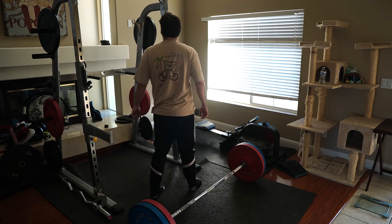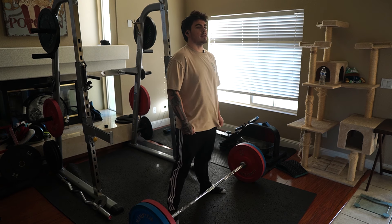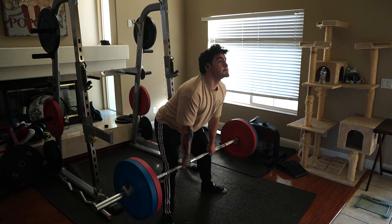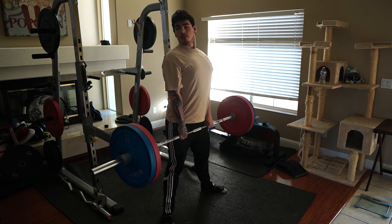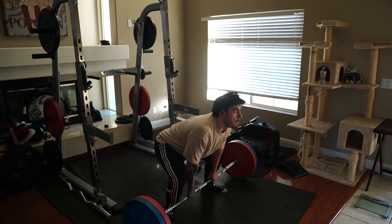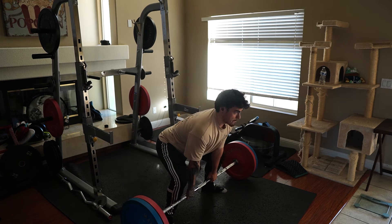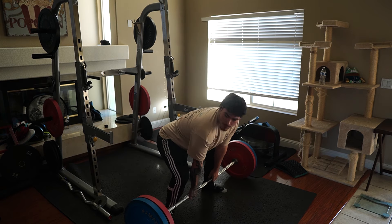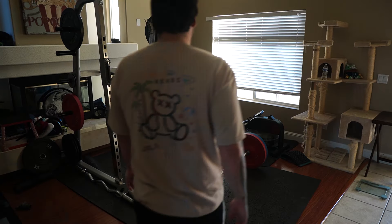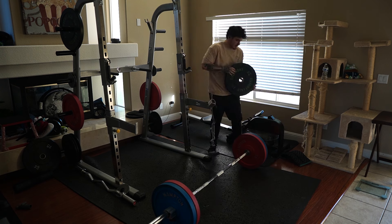Nice warm-up, a little stretch. We'll do our first working set — I wonder if my breathing is going to be pretty heavy. All right, not bad! Good first working set — back warming up, legs warming up. Let's add some more weight.